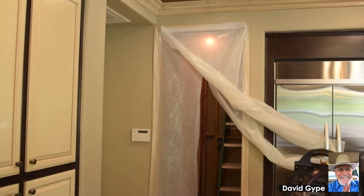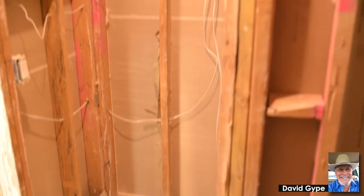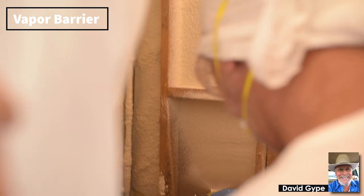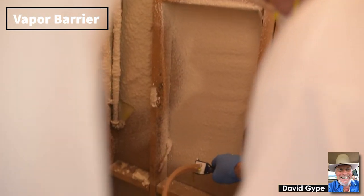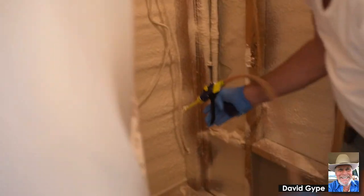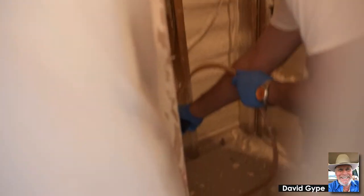We came in and tore off all the drywall inside the room and used spray foam insulation, spraying the whole thing. You have to have a vapor barrier, and that's what's nice about the spray foam — it creates a very effective vapor barrier as well as the R-value, and the spray foam also makes it very, very quiet. From the get-go we recommend spray foam to eliminate any problems in the future, and heaven forbid microbial growth — that's our worst nightmare.